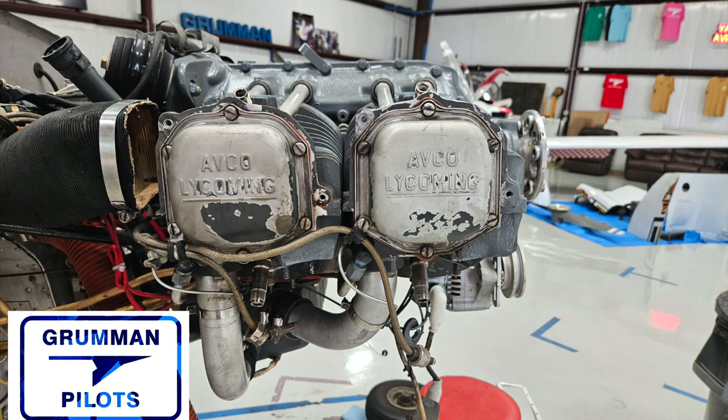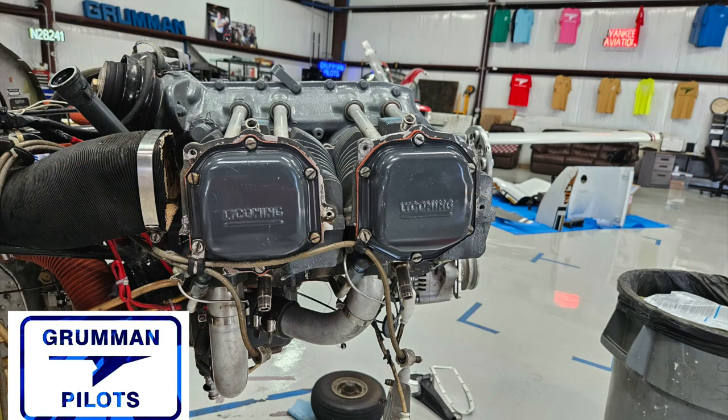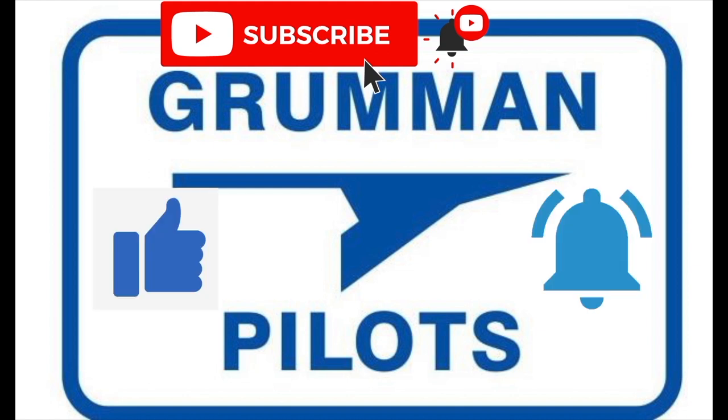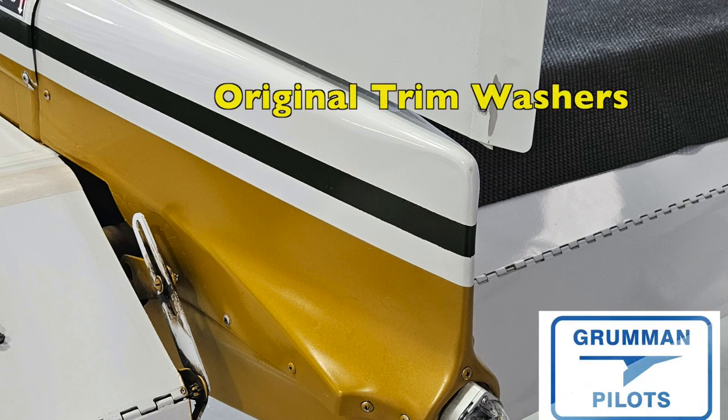Good morning, ladies and gentlemen. Welcome to Grumman Pilots YouTube channel. We recently had a 1976 Tiger come through the shop — a very clean airplane with only 1500 hours — but it had a lot of small things that needed to be addressed. We thought we'd share them with you. Please subscribe, hit the like button, and hit notify to stay current with our content.